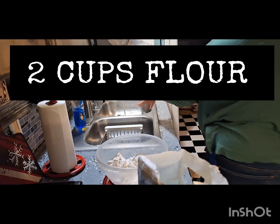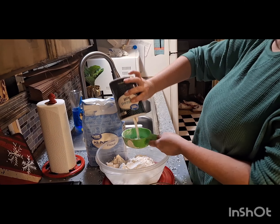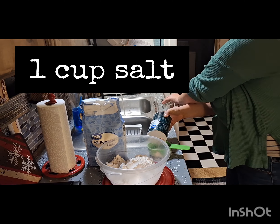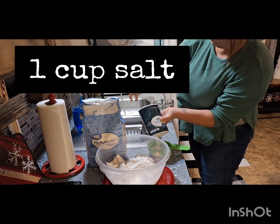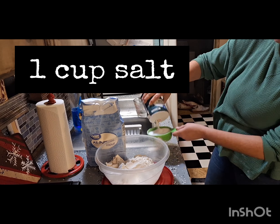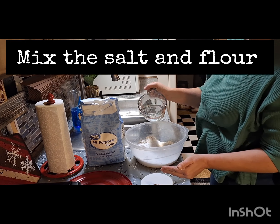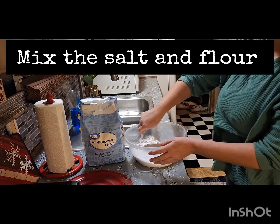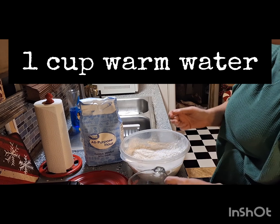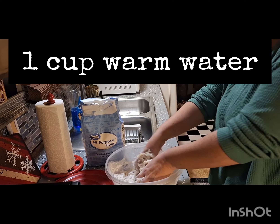All right, let's do this. It takes two cups of flour — I'm using the Great Value brand — same with the salt, it is one cup of salt. Now before adding the water, we're going to take a plastic fork or whatever and mix the dry ingredients together.